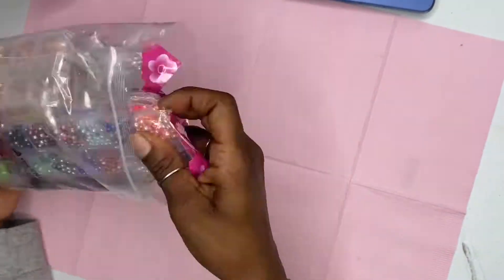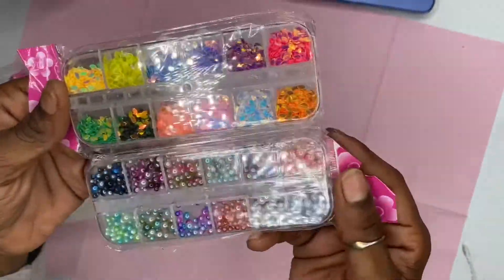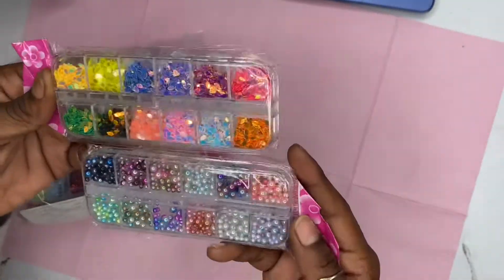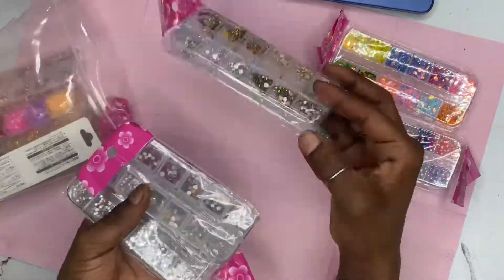This last thing is basically nail art design supplies — bedazzled is what I call it. It's stuff to put on top of the nails: flowers, petals, shiny things. I did get all these things from Amazon.